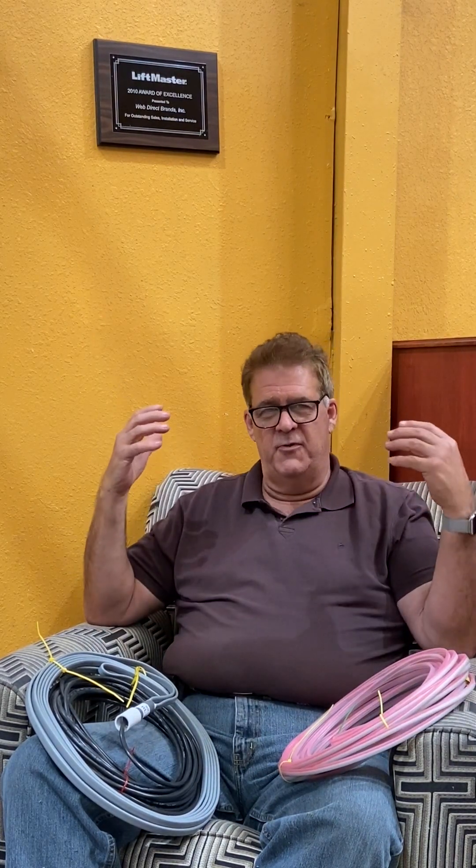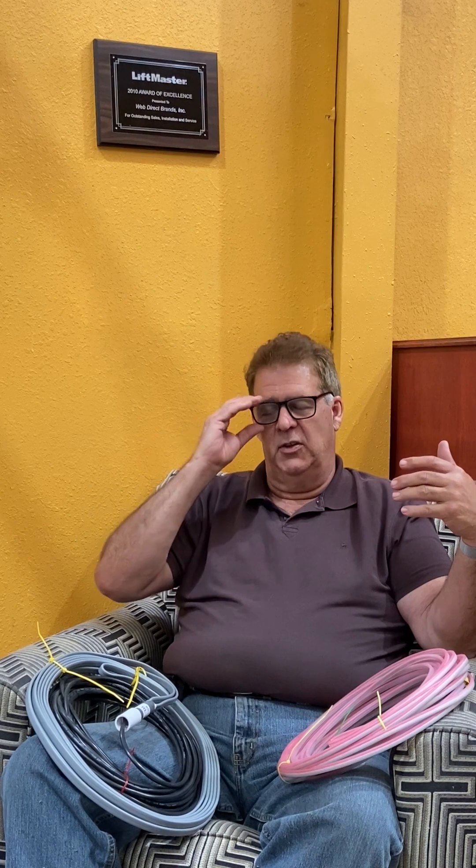A loop in general creates a zone with a very weak magnetic field. When there's a car or something metal above it, that field changes. The loop detector acclimates itself to the normal condition — meaning no car above it — and when a car is present, it changes how it perceives that area and sends a signal to the gate opener, either as a safety signal to not move the gate, or as an exit signal to move the gate.